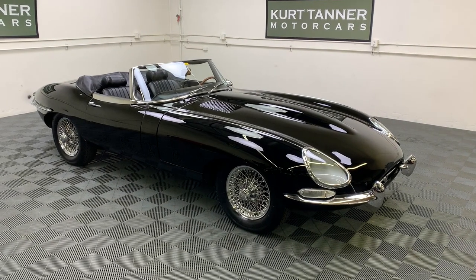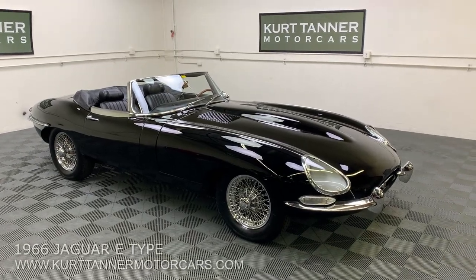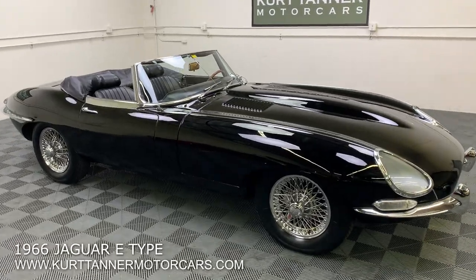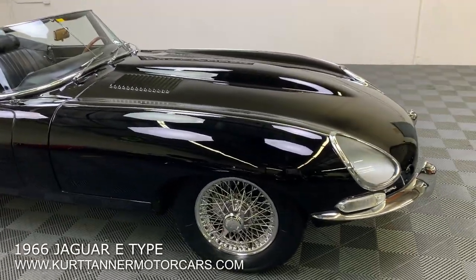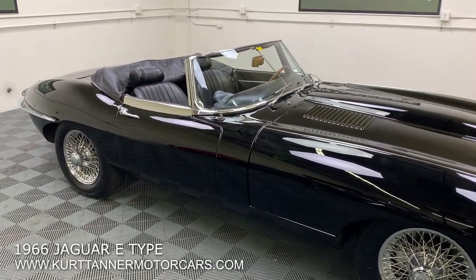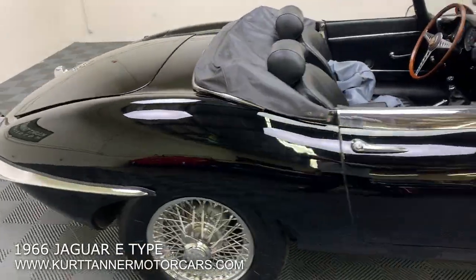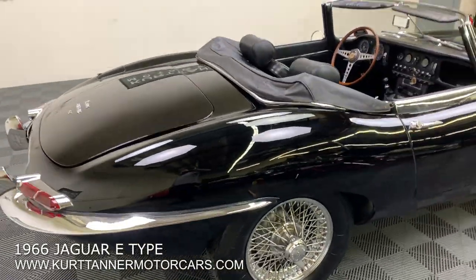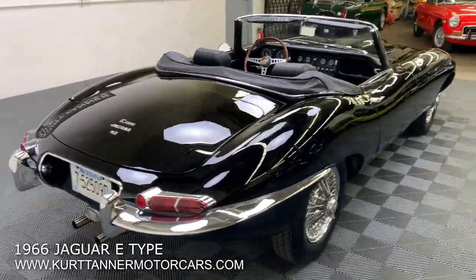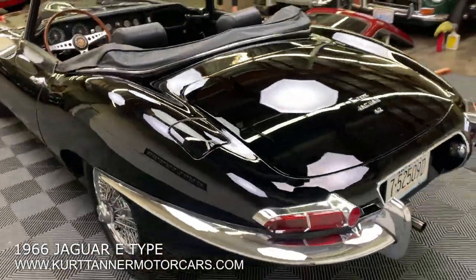Hi there, it's Kurt with Kurt Tanner Motor Cars. This is our 1966 Jaguar E-Type Roadster that we have on offer. Series 1 enclosed headlamp model. This car is triple black, chrome wire wheels, four-speed, matching numbers, engine block and head, and picture frame. Extremely attractive triple black Series 1 Roadster.